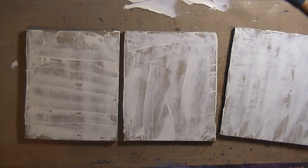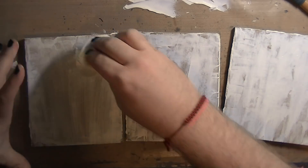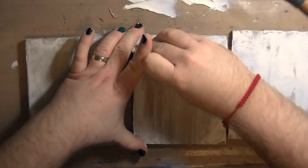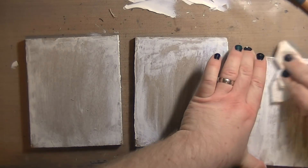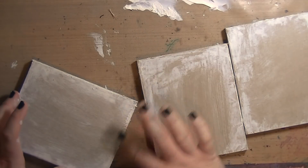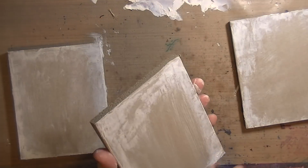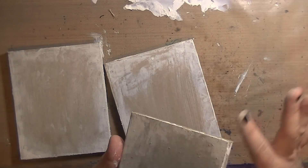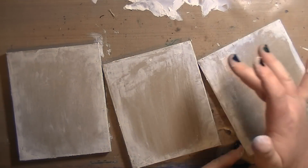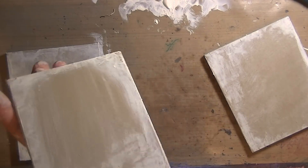The gesso I'm using is Liquitex Basics — it's not my favorite; Golden is my favorite gesso, but it works. I was off this week, which is why my nails are painted — all black except for my ring finger which has a teal shimmer glitter. I really had no clue what I was doing, so I just started playing. This was me getting back into the studio — I didn't want to put too much pressure on myself, just play and have fun. After all, I'm working on garbage, so if it doesn't work out I can throw it away.